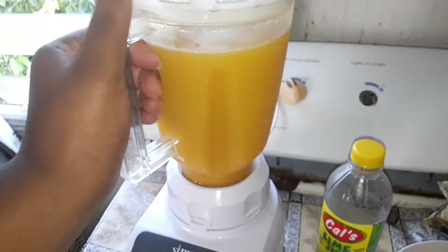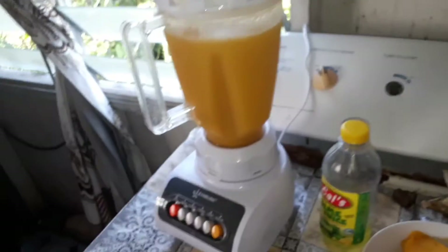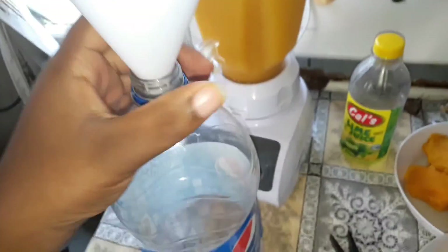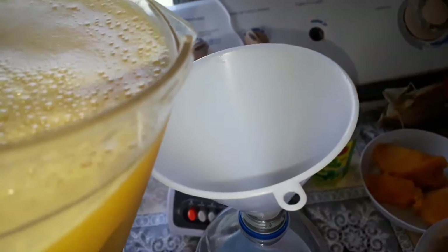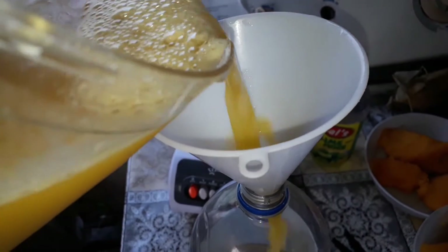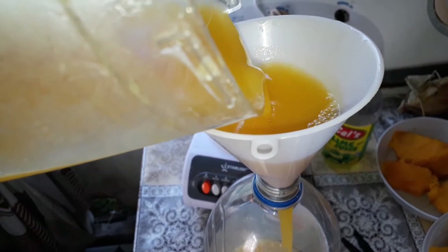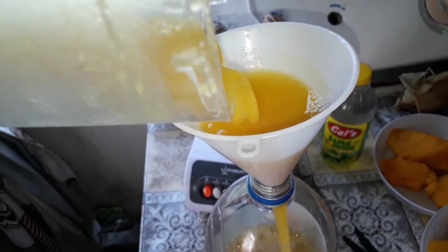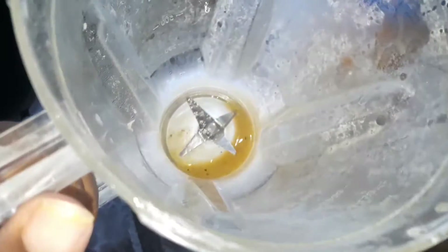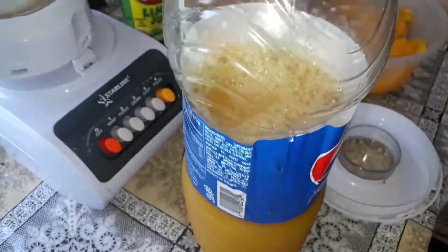And there we go with the first round. I'm going to pour this into one bottle. Because I'm not using a drinks jug, I'll be using this bottle — I have to use a funnel. Everything is blended.